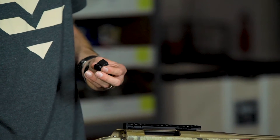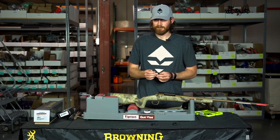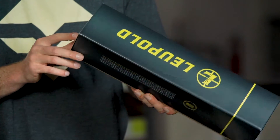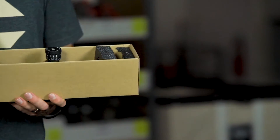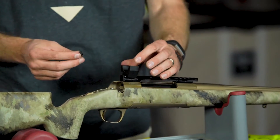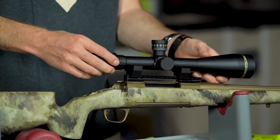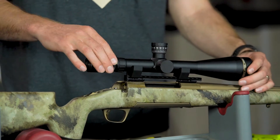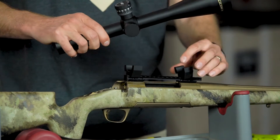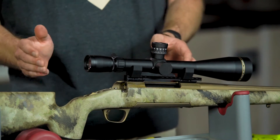For this gun we're going to be running the Leupold VX-3i LRP 8.5-25x50. I'll take this out of the box and mock it up on here while figuring out spacing. I like to keep the rings as far apart as I can to give better surface area, while still keeping in mind eye relief — give some room for adjustment moving it back, and also keep the front spacing in mind.